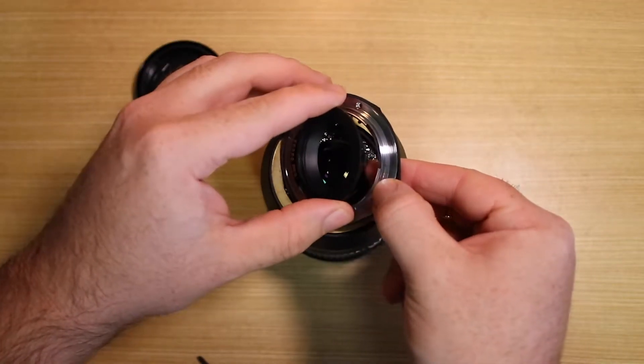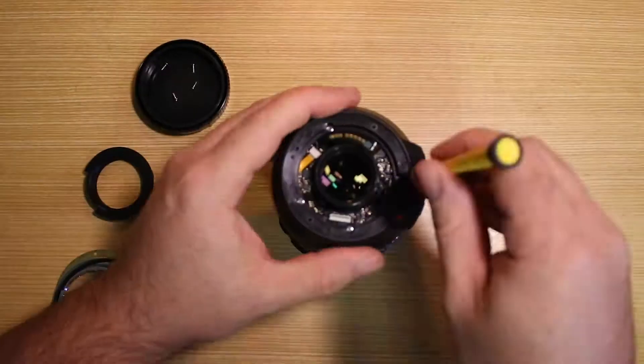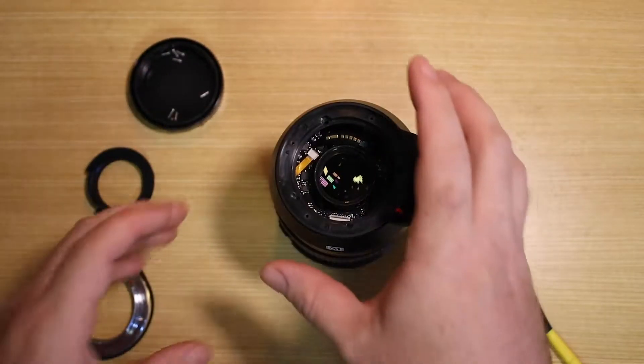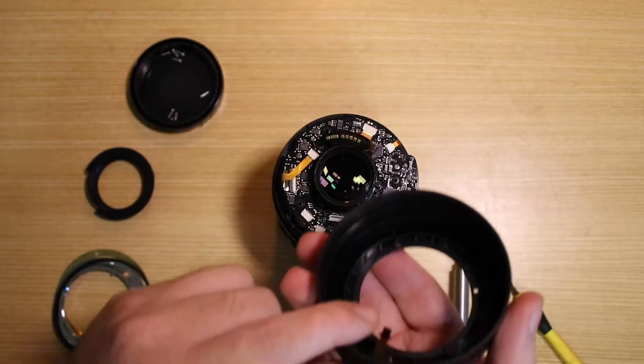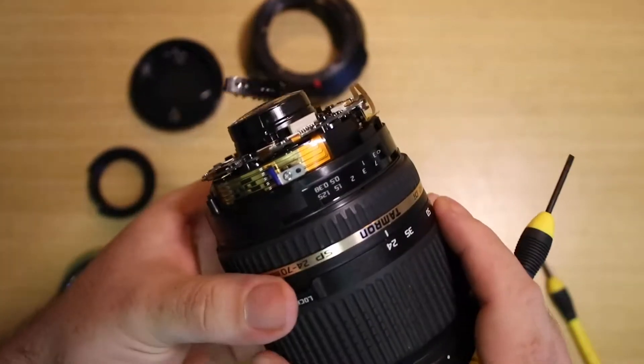As you can see here I'm just unscrewing it, and you have to be very careful because there are lots of little cables and everything connecting it. It is quite complicated, so I took it nice and slow and definitely kept referring to the tutorials on how to do it. As you can see there's a little tape connector that goes in.